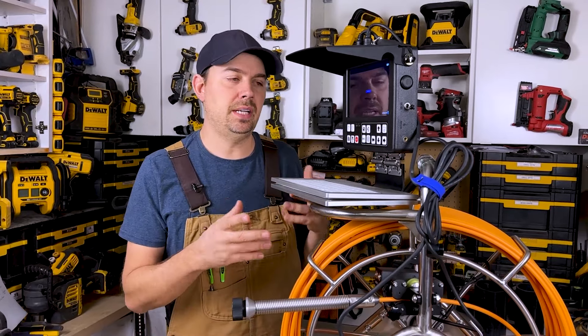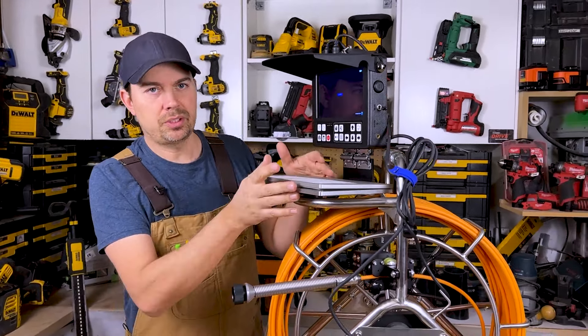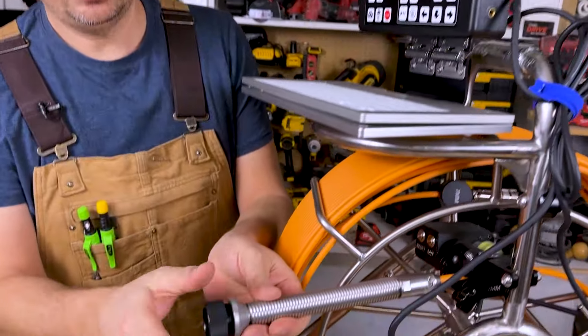If I was a service tech, I would just leave this all connected because it does take a little bit of time to screw it all together. So if you've got a safe place in your van or your truck, I would keep it all connected. Once this is running, we want to hook a camera up to it. This is the protector right here — you just unscrew this.